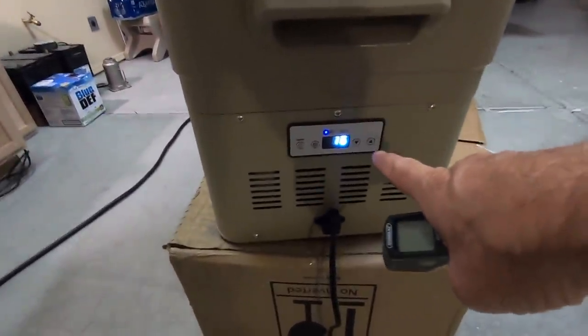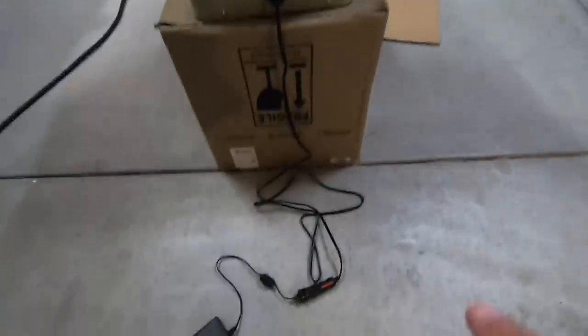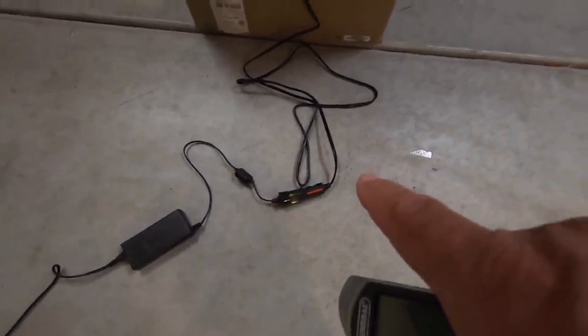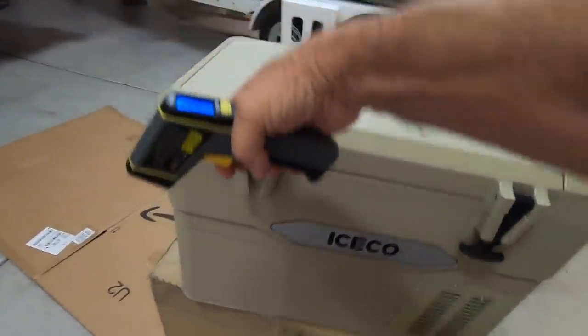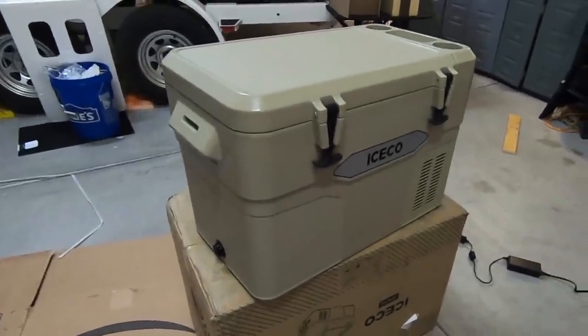This is how you set it — either a fridge, freezer, whatever, just by temperature or settings. It's all 12-volt, hooked into their power adapter, but you can just plug it straight into a cigarette lighter and you're good to go. Good to go with Iceco three-in-one: cooler, fridge, or freezer.